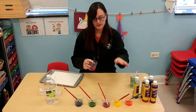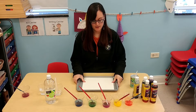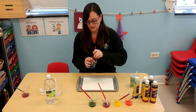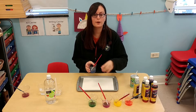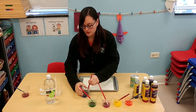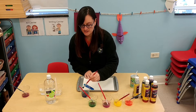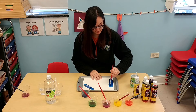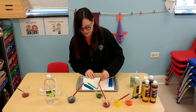So it looks like this — I have all my colors out and ready. Now we're going to take our paper and our tray. I have blue, green, purple, yellow, and orange to use, and you can do as many colors as you want. I'm just going to do a design on the paper. You could do whatever designs you want using whatever colors. Just try to get the whole paper covered with color.